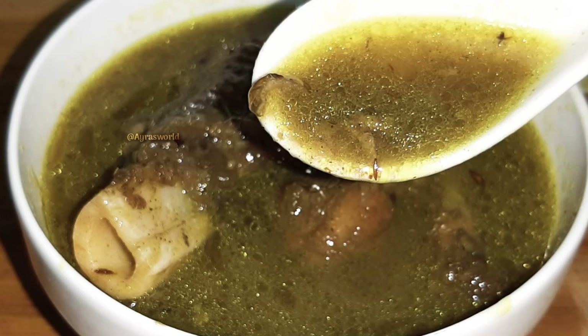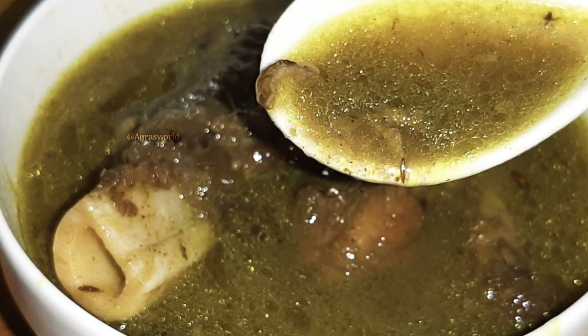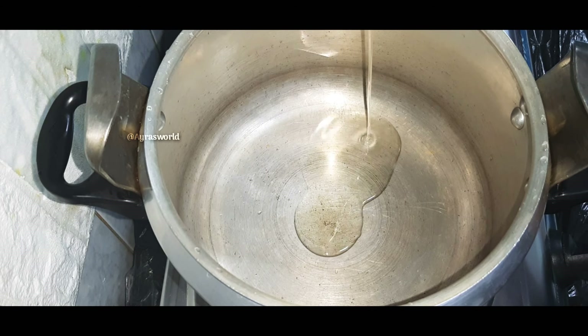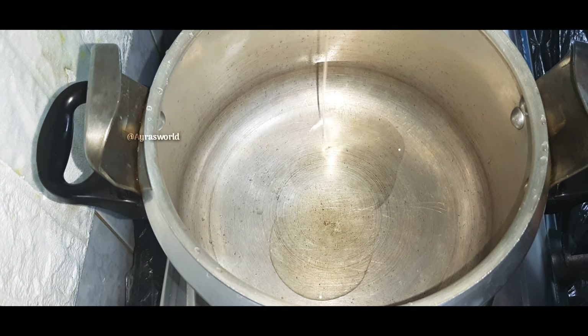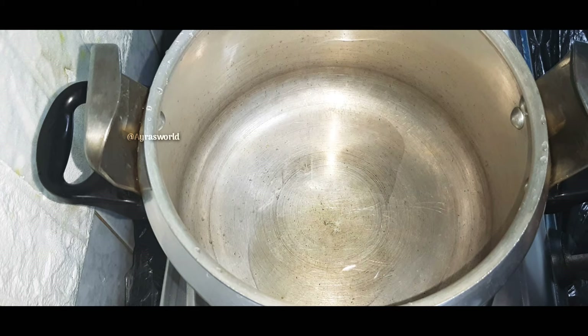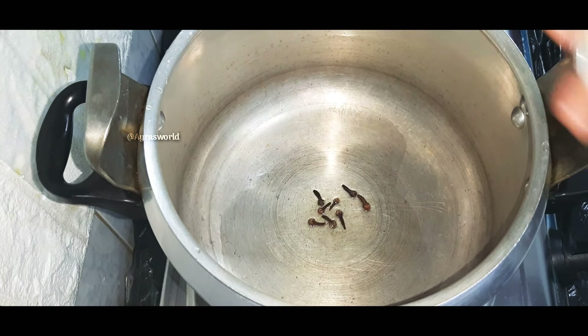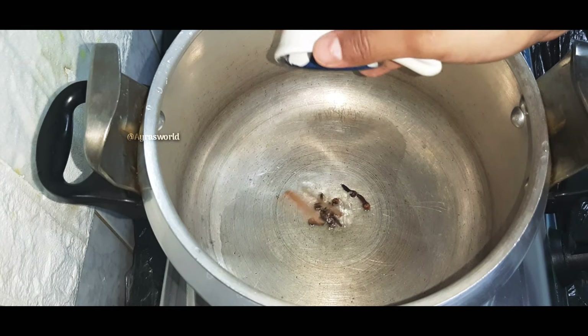I am going to make a mutton soup. I am going to put a cooker on the stove and put a bit of mutton in the cooker. I am going to put 7 grams here. Now I will put two pieces.